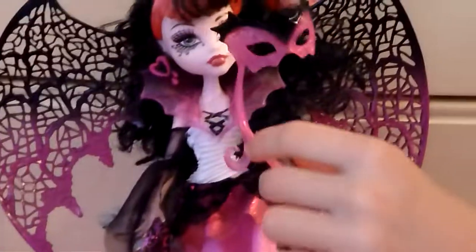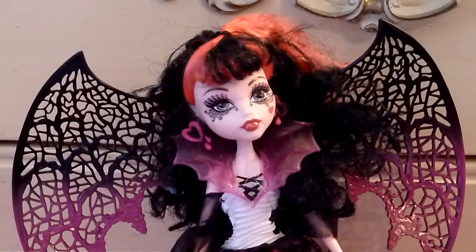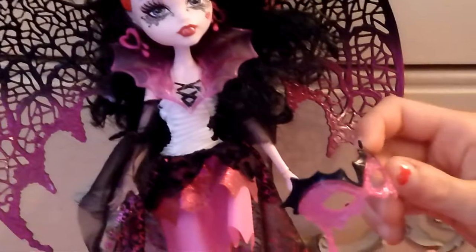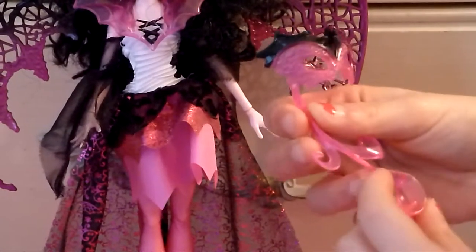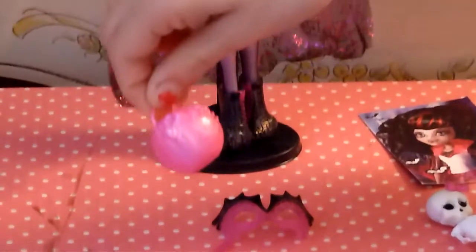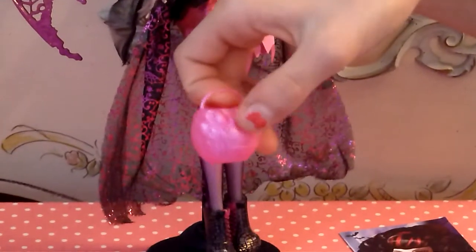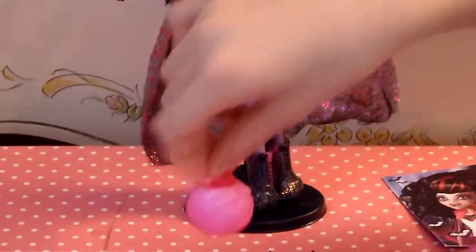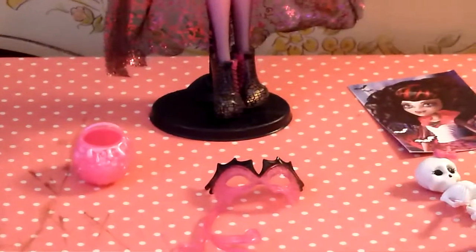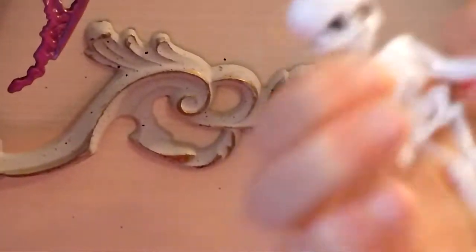Over here she has her mascara accessory. It's pink and has a beautiful handle. It's a full one — not like Frankie's which has one eye only. This is her pumpkin basket that all the Ghouls Rule ones have. This one has her logo — it's a skeleton with the full Monster High logo, and if you take that away it's really the Monster High logo, which I find really cool.